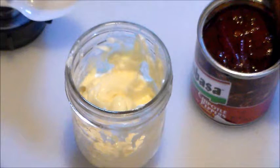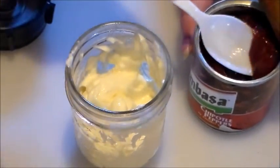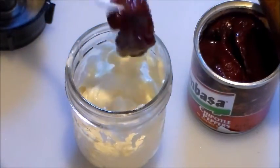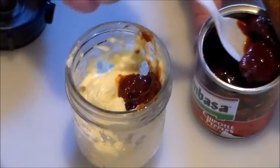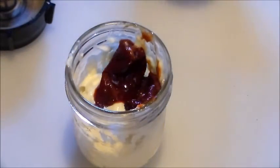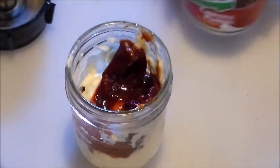Now on to the sauce. Here I have a jelly jar, an 8-ounce size jar, half full of mayonnaise, so that's about a half a cup, and the chipotle chili peppers. According to Juanello's directions, I'm going to add two little peppers here and a little bit of the sauce. There's two and we'll start with one spoon of sauce first.